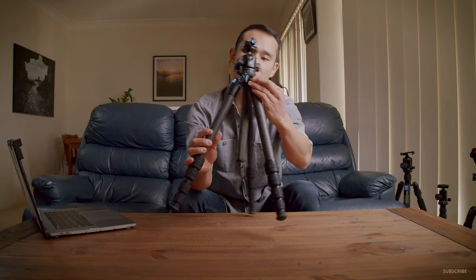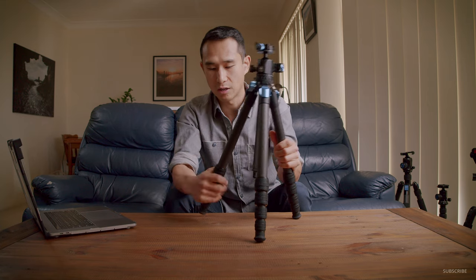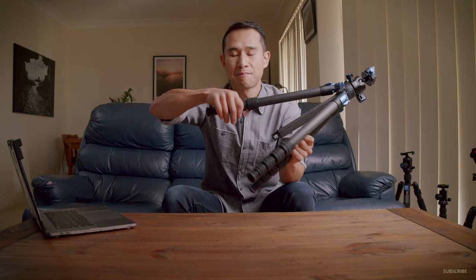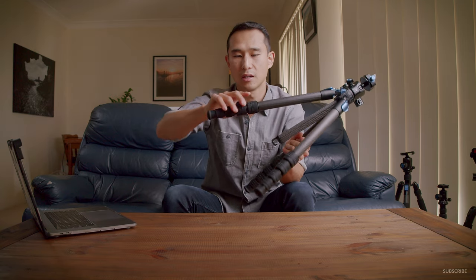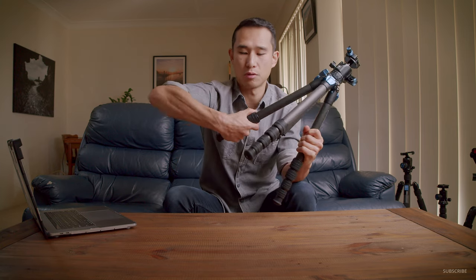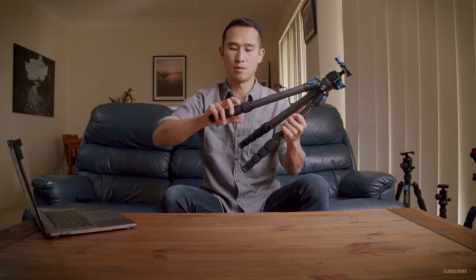The center column does extend. Looking at some of the features, we have normal quarter-turn leg locks. I tend to like the tab locks for times when I'm using a monopod, which this one doesn't have — we'll get into that in a minute. But what I do like about this is you can put a whole hand around all of them and extend them at once, and lock them at the same time. It's only a quarter turn and they move beautifully.